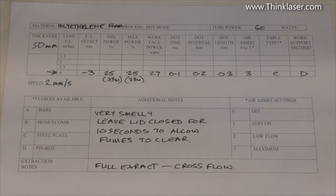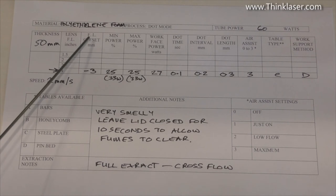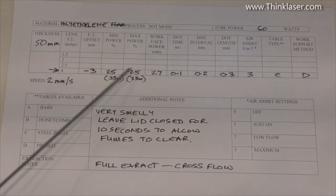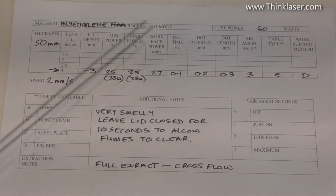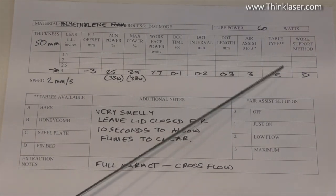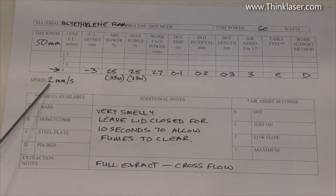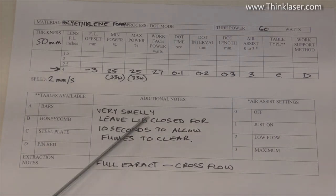For our most difficult challenge — 50mm thick polyethylene foam — we used the four-inch lens set 3mm below normal (3mm above the work surface). 25% power represents 33 watts; after 20% losses we were at about 27 watts at the work face. Dot time 0.1, dot interval 0.2, dot length 0.3. Full air assist to stop the plastic from melting. Steel table and pin bed. Very slow — 2 millimeters a second. Very smelly; keep the lid closed and wait at least 10 seconds for fumes to clear after cutting.